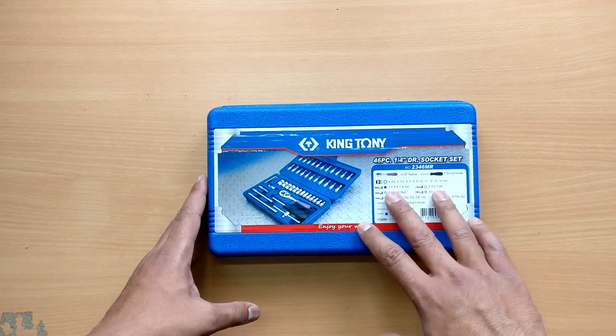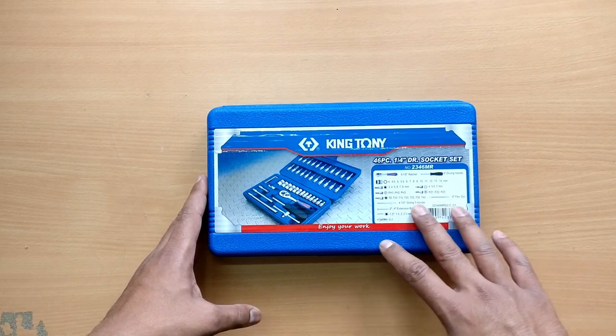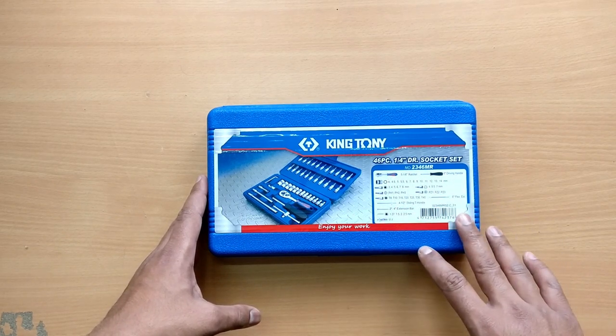As you can see, all the sizes are mentioned on the sticker over here — all the sizes and all the parts that come inside.